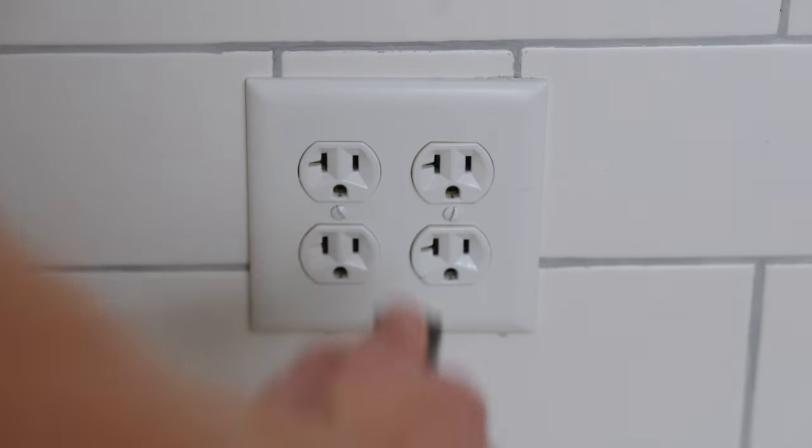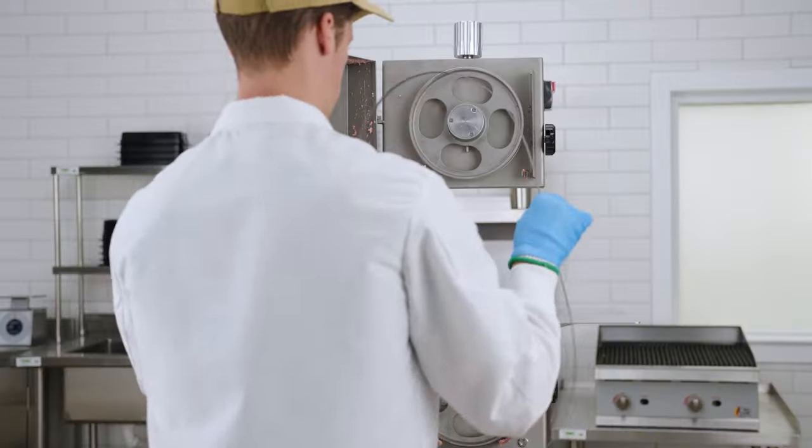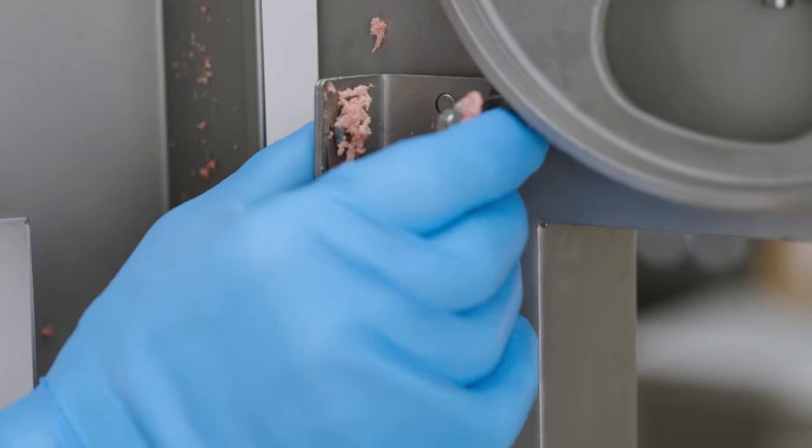Disconnect the power to clean your saw. Open the door cover, loosen the tension, and remove the saw blade. Remove the scraper by loosening the scraper protection knob.